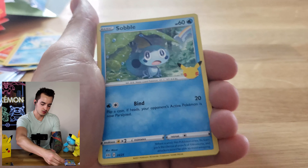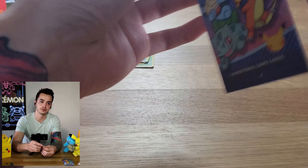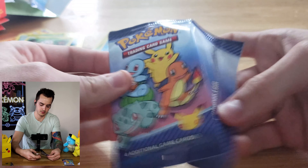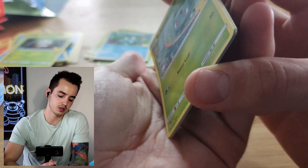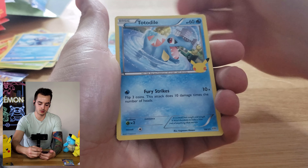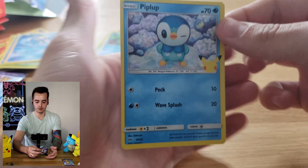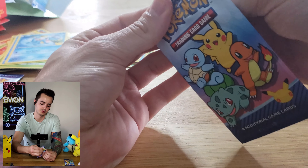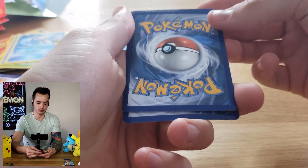We've got a Bulbasaur, a Sobble, Rowlet, and a holographic Froakie - that's pretty cool. This one's actually really easy to open. Let's see if we can get that Squirtle or Charmander here. We got Bulbasaur, Popplio, Totodile, and oh - Piplup! Our first Piplup holographic.